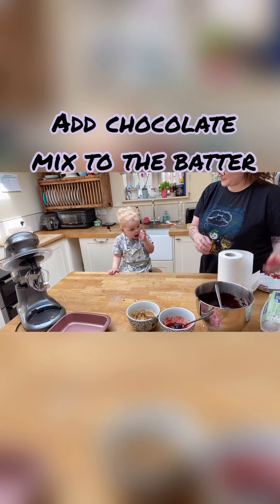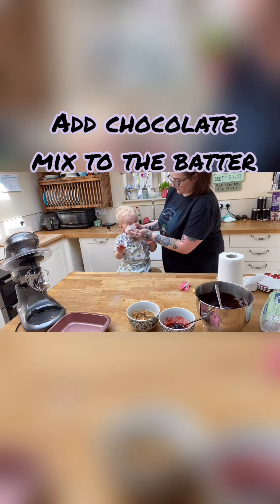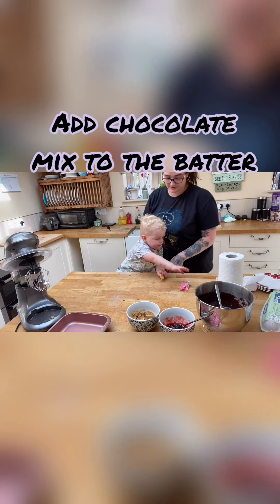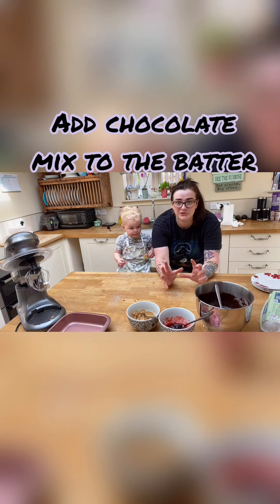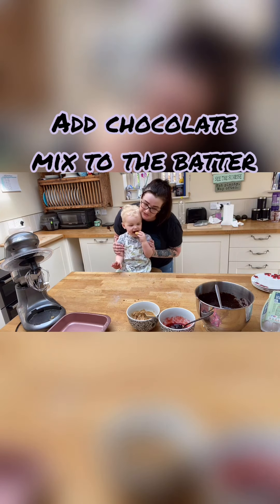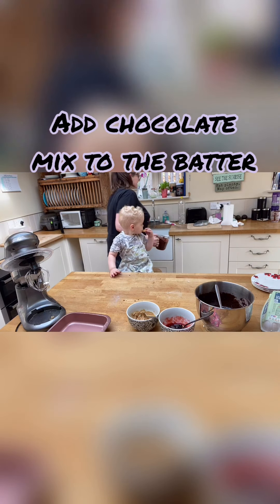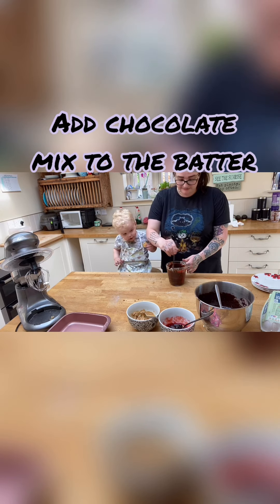I'll give him one of his little organics to stop him crying and eating the batter. This is why I love having vegan recipes — if he eats it, it's not a big deal. I thought this would be fun and good for him, getting him involved. Baby Cody who is four months is currently asleep. He's good at napping in the mornings, so I can get everything out of the way.